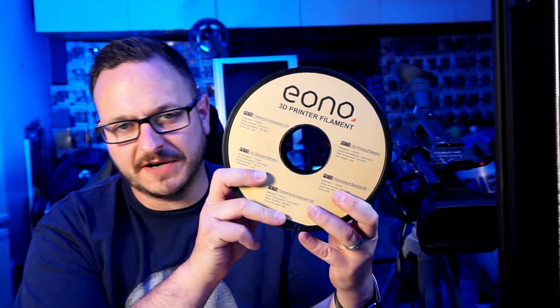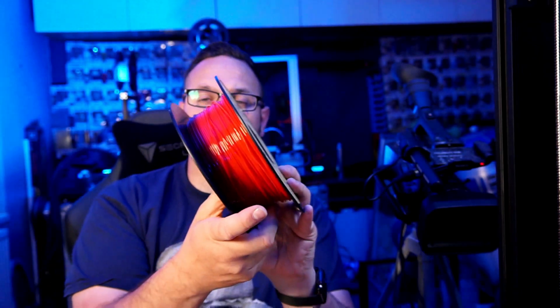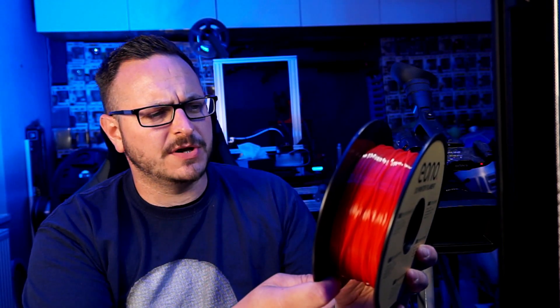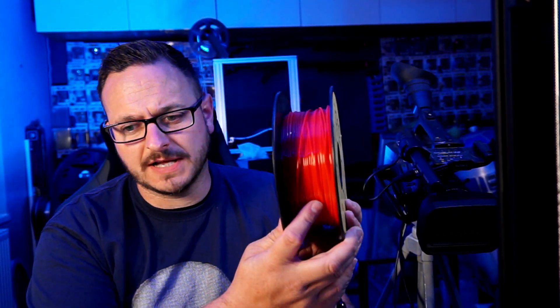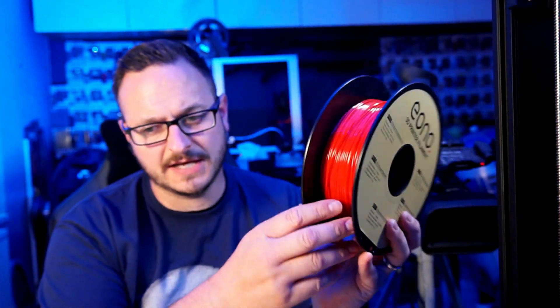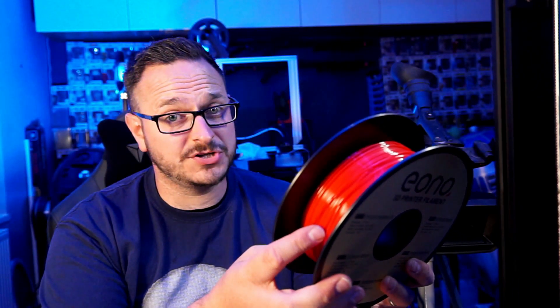Okay, so next up we're going to do a test print. I'm going to be using Ono's 3D printing filament, which is a PETG that's been sent to me very kindly by the guys at Ono's. It's this really nice red colour — the camera doesn't quite do it justice, but it's almost like a red liquorice kind of colour, which is really nice. So let's see how it prints, shall we?